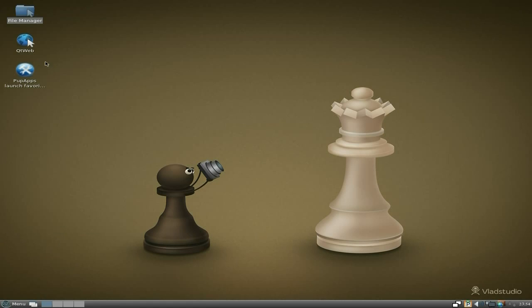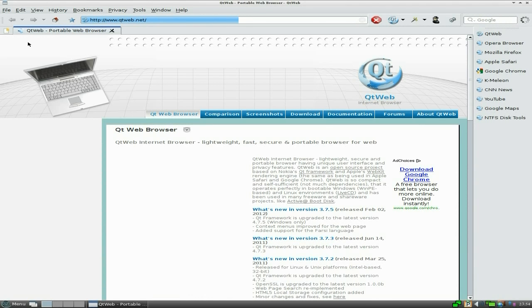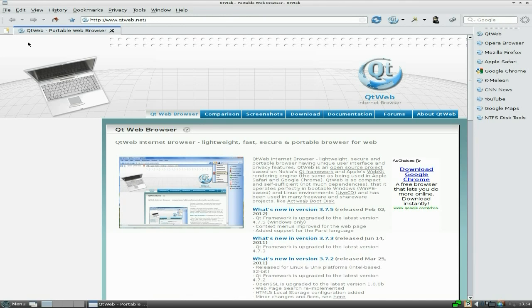You also get QtWeb as your basic browser. It is quite quick actually, so I'll open it up for you and we'll have a quick look. This is the only thing about Slacko at the moment — it sort of hangs sometimes. Maybe it's just me and the hardware I'm using, but on different machines it runs perfect. Super duper.